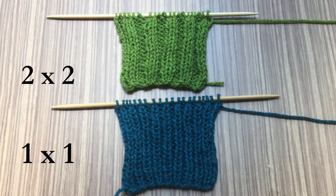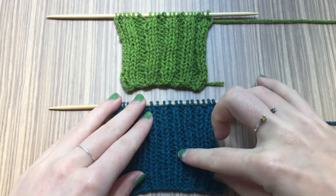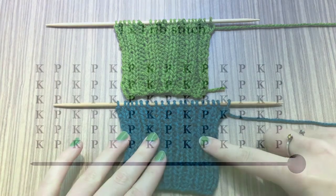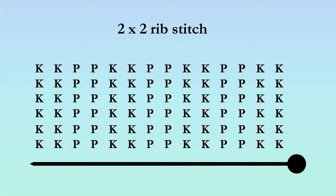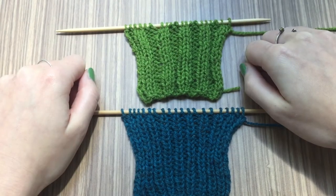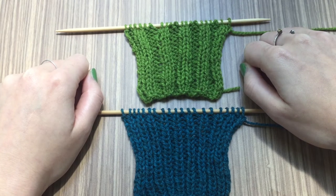Feel free to skip to any part of the video — I've included the timestamps in the description. The rib stitch consists of vertical columns and is made by alternating knit stitches and purl stitches. A 1x1 rib is made by alternating one knit stitch and one purl stitch, and the 2x2 rib is made by alternating two knit stitches and two purl stitches. These are the most common rib stitches, but you can make the columns as wide as you like — a 3x3 rib, a 10x10 rib, or whatever you like.